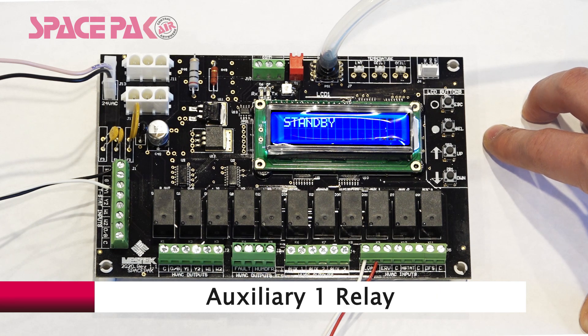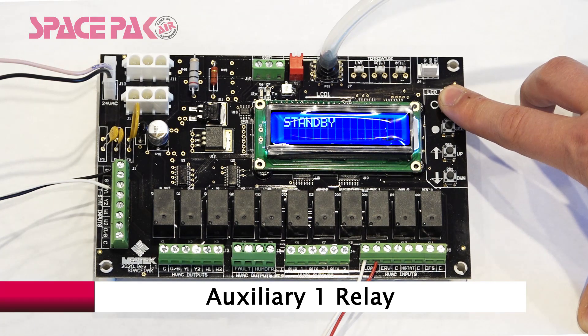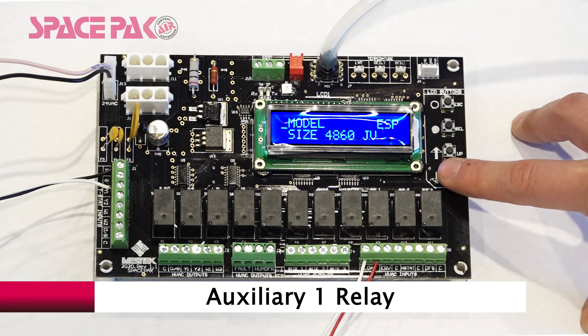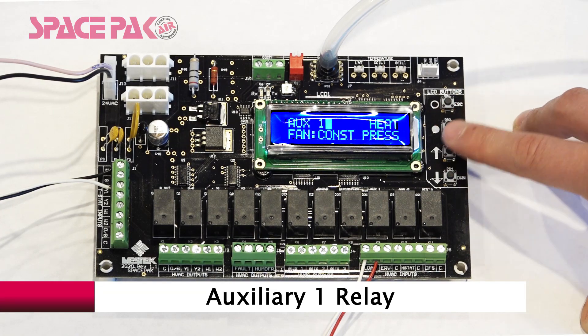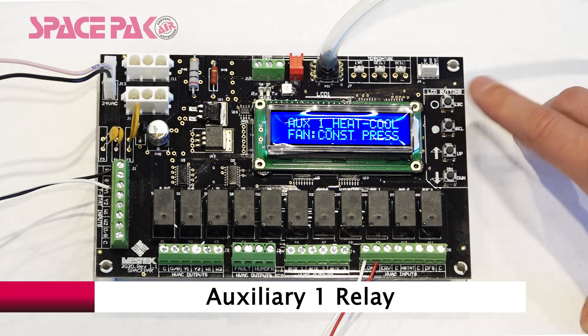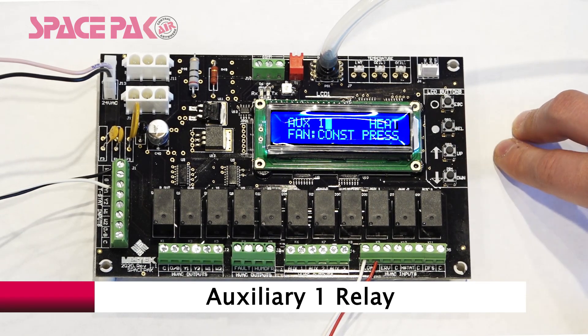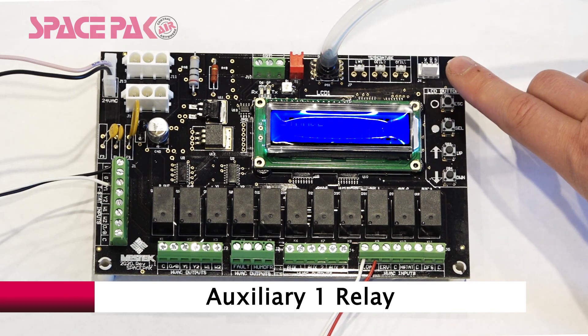The board also has an AUX-1 relay which can be set to close during a heating call, a cooling call, or on both heating and cooling calls. To access that menu, hold Escape for three seconds. Select on Setup, then Select on Unit Settings. Scroll down to the AUX-1 menu and select to access. Use Up to change your setting to AUX-1 enabled on heat-cool call, cooling only, or heating only. Press Select to save and Escape out to standby.